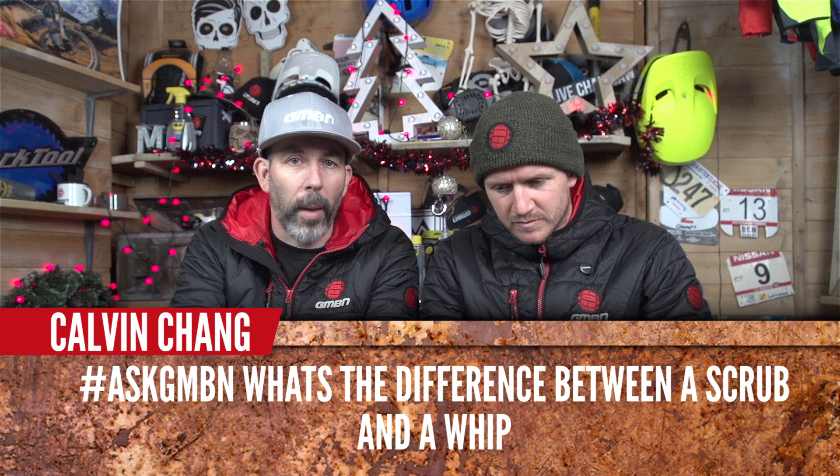Calvin Chang asks: what's the difference between a scrub and a whip? A scrub — you want to keep low to the ground. You've got a big lump with nothing to land on, coming in fast, so you scrub over the bump to keep as much speed as possible instead of launching flat into the abyss. A whip is on a huge jump — you get the bike up, get it sideways, give it the big whip, then carry on. One is about having no height and maintaining speed; the other is about going as big as you can.